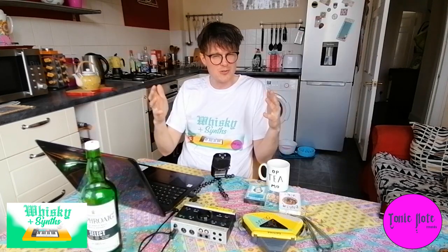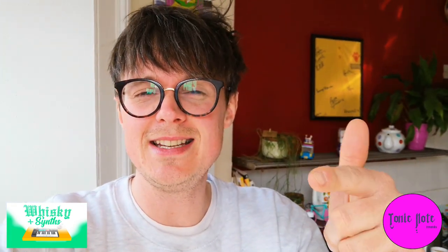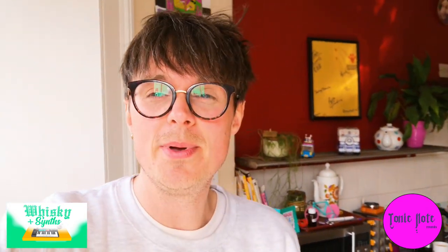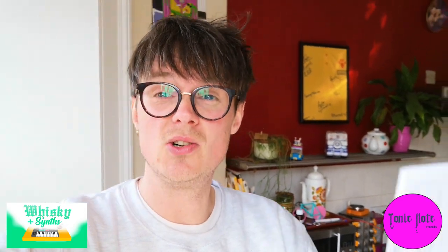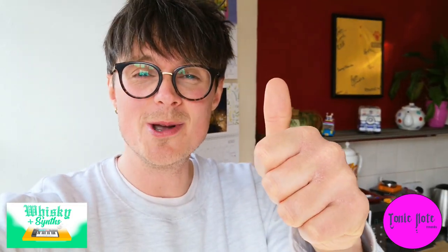Thanks for all the support so far everyone, thanks for all the watches — loving developing this channel with you guys. This episode is actually a big thank you to all the people who showed support buying t-shirts and music from Whiskey and Incense and our sister label Tonic Note Records. Big shout out to Michael Butter, Thomas Geffen Jones, Lucy Gordon, Jennifer Ponsa, Keith Jones and Miles Brady — thank you so much for supporting the channel.